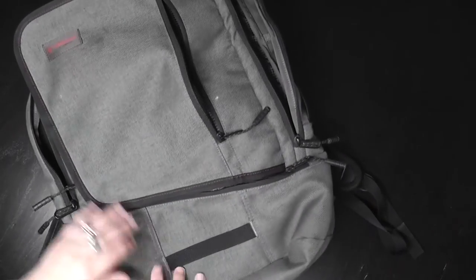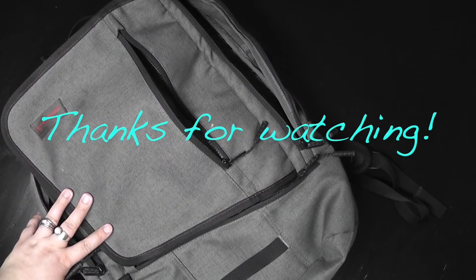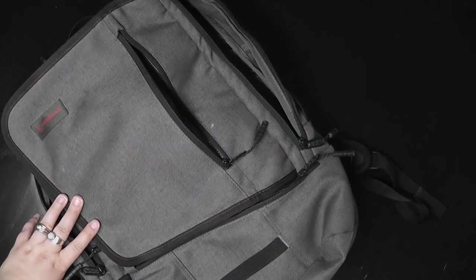That's everything! I tried to keep it pretty light. I didn't end up using everything I brought as it was, and I just really hope you enjoyed this short video. Have a wonderful day.